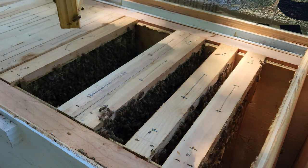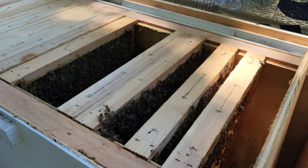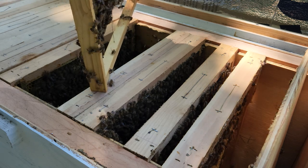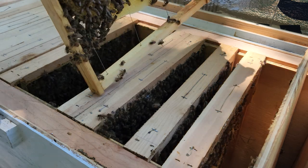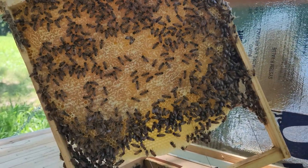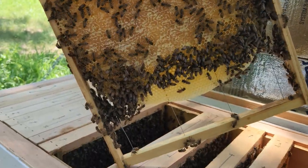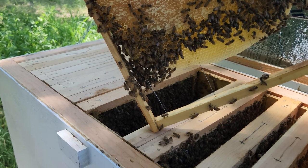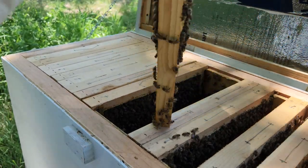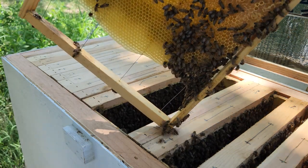Oh god, that's a heavy frame. Looks like they have nectar in there — honey, capped honey on this side. This side looks like it's mostly capped. I don't want to tilt the camera too much because I don't want to drop it, but this other side still needs a lot of capping.